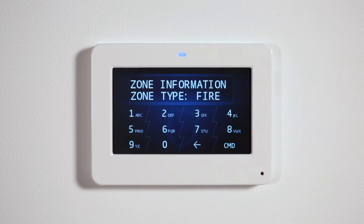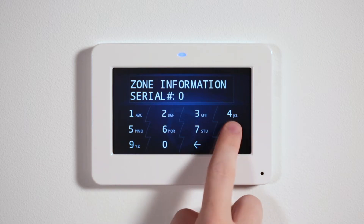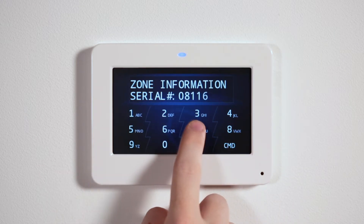Select the appropriate zone type and press command to confirm this area. Next, enter the 8-digit serial number and press command.